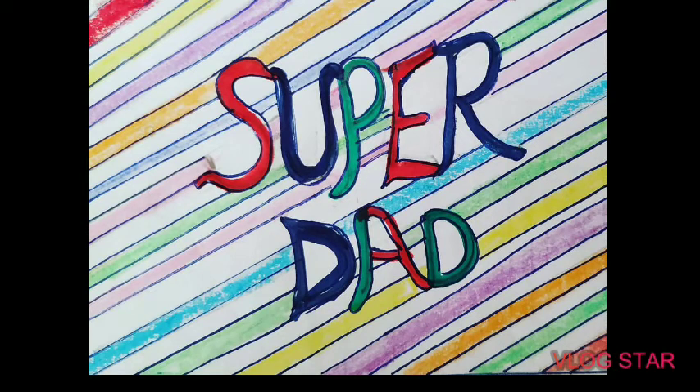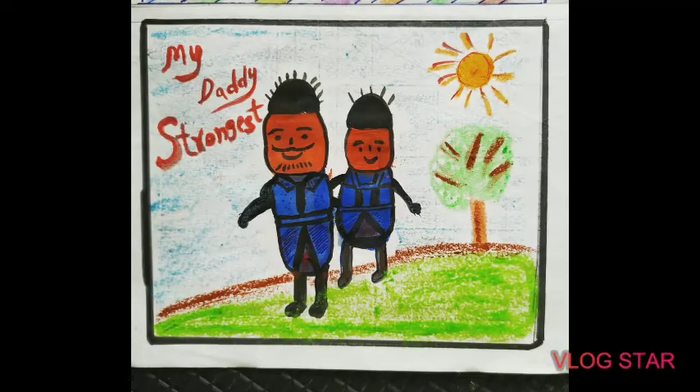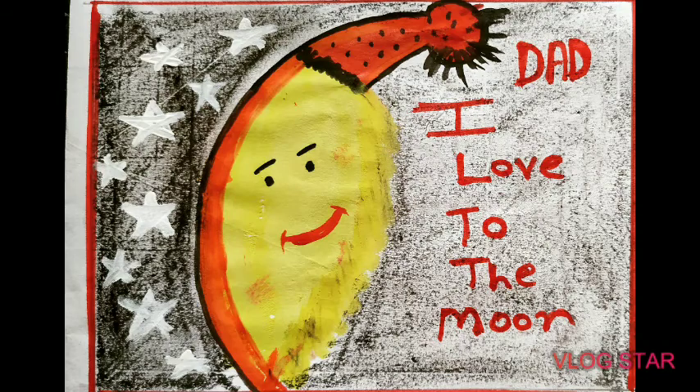The second card uses a daddy finger — yes, a fingerprint. I have shown the moon with yellow color, because yellow color is the color of happiness. Thank you for watching Moms and Creativity.